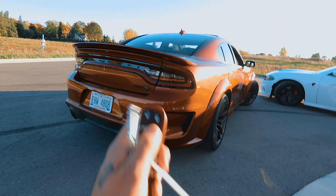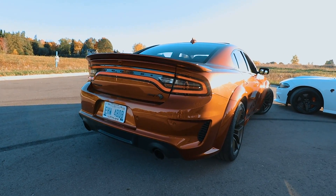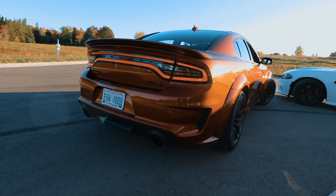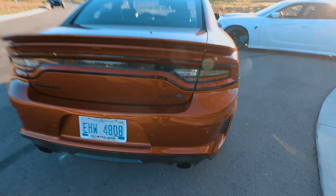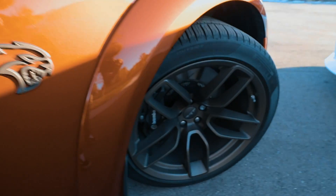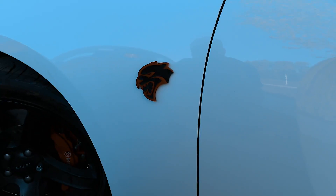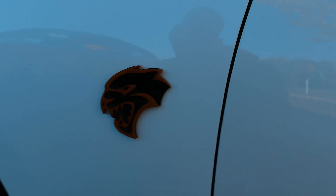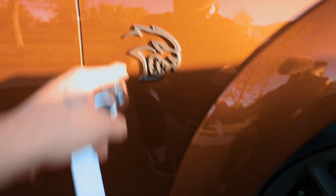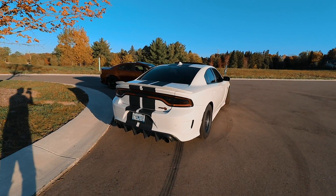Both are on stock exhausts, so let's hear how they sound. Also, the badges on the wide body are in a brass-monkey color matching the wheels rather than silver. The older non wide body Hellcats come with the traditional Hellcat symbol badge with a backing, whereas the wide body Hellcats have a cutout cat design with no backing — which looks a lot better and is definitely an improvement.